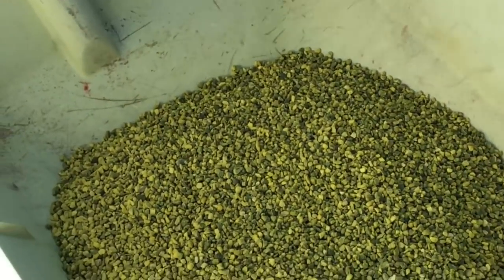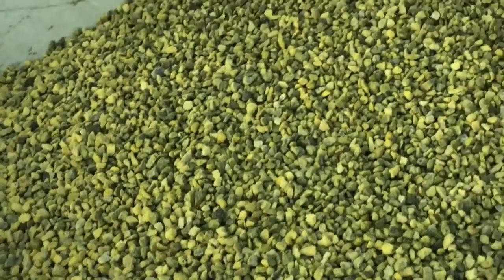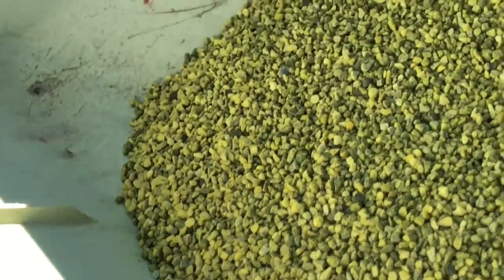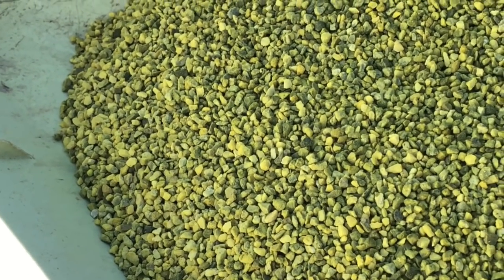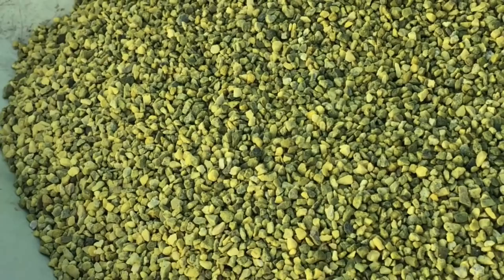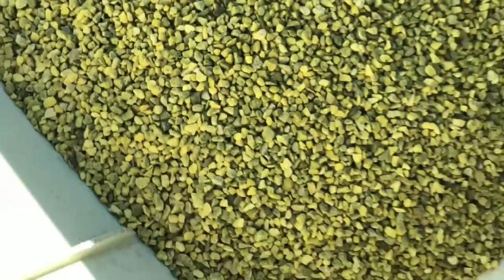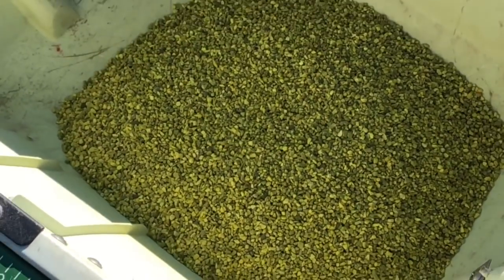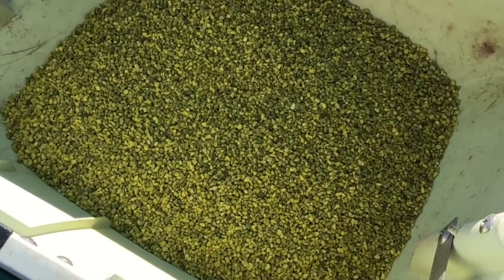I'm pouring the point-four-three SiteOne pre-emergent into the spreader — you can see it has that yellowish color. That yellow is the Prodiamine. The '7' in 007 stands for seven percent potassium, which helps the roots. So basically this product contains Prodiamine and a little bit of potassium to help protect the roots.